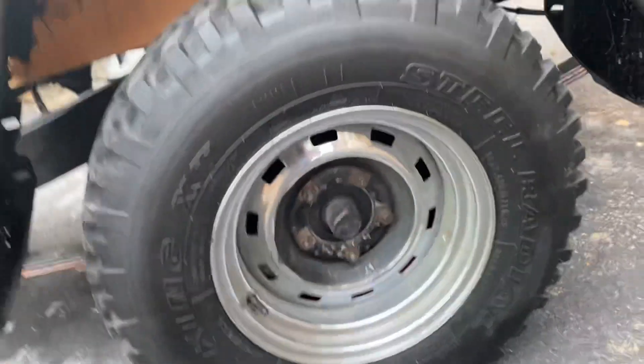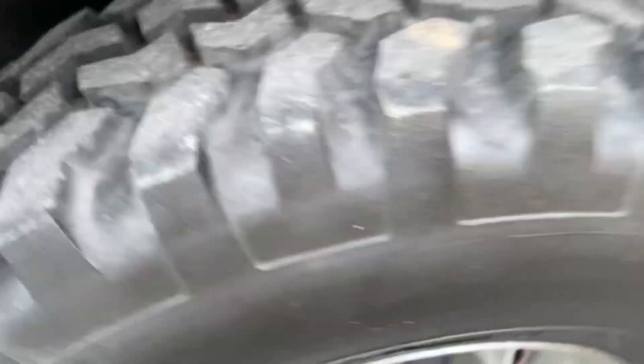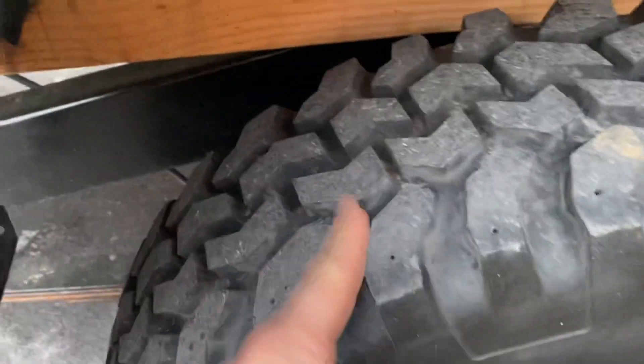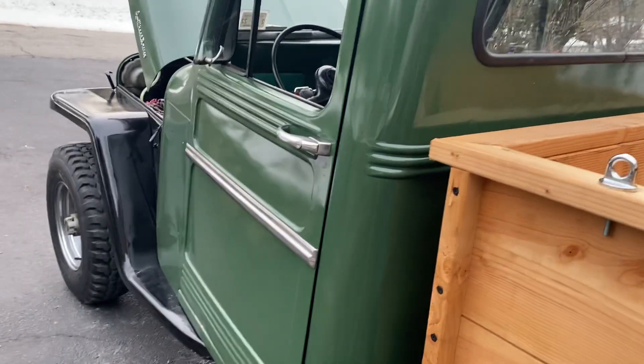These are not original wheels — I don't know what they're off of, but they're Mud King tires. They've got plenty of meat left on them, at least three-quarters of an inch of tread. I'm in New York, Westchester — hit me up if you're interested.